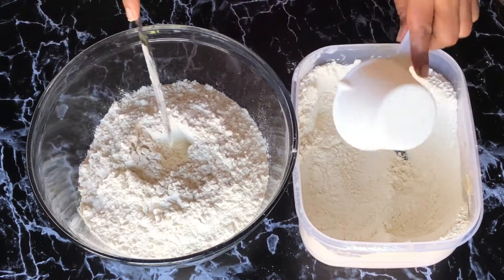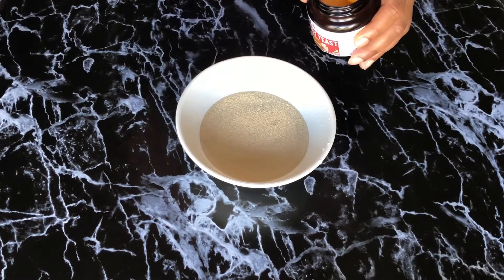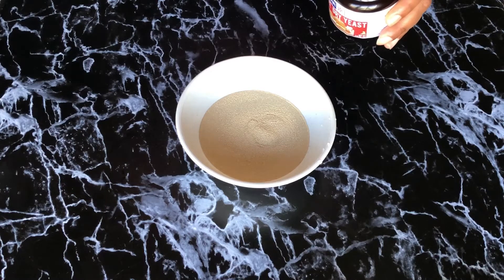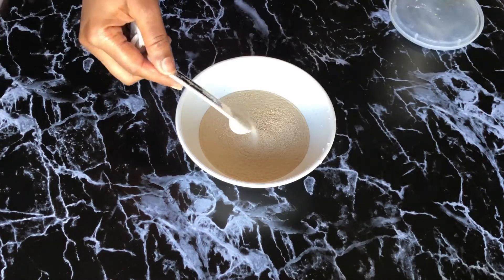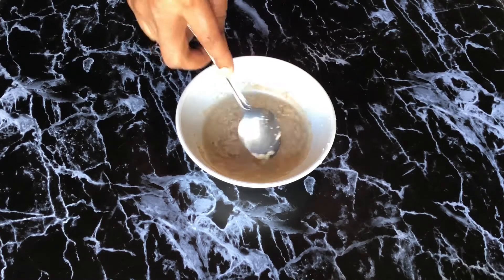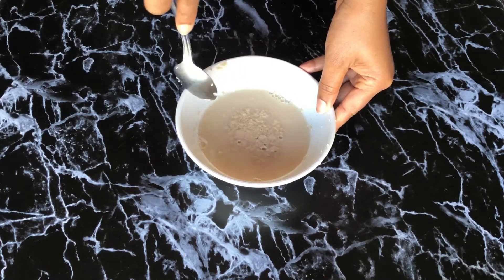Please make sure you get accurate measurements. Now we proof our yeast, and this stage is very important if you are using active dried yeast — anything other than instant yeast, you need to do this. For that we're going to use half a cup of warm water, half a teaspoon of sugar, and two and a half teaspoons of yeast. The sugar is important because the yeast is going to feed on it and produce carbon dioxide, which is going to make your bread rise.